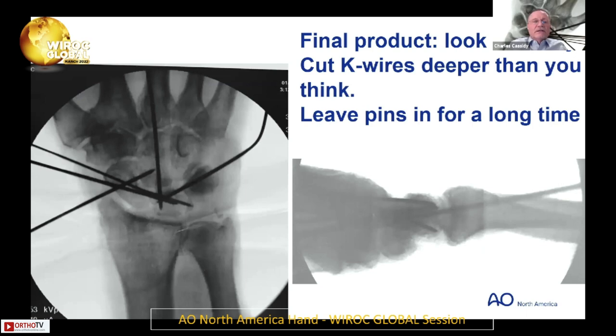Final product — look critically, make sure everything lines up. Cut the K-wires deeper than you think. I haven't had problems with the radial sensory nerve putting them in percutaneously — it's harder getting them out. On the ulnar side of the wrist, if you cut them just under the skin, they always bother people; they end up eroding through the skin. You have to cut them deep. Think of it as a Lisfranc injury — this takes a long time to heal. I say eight to ten weeks in a cast, and I take them back to the OR to take the pins out.